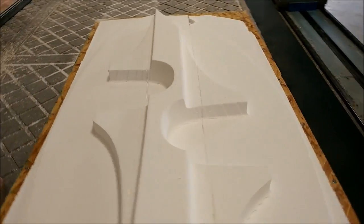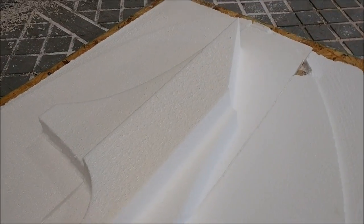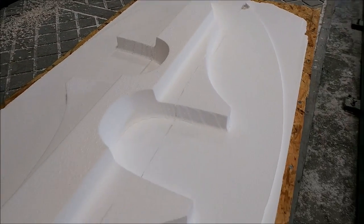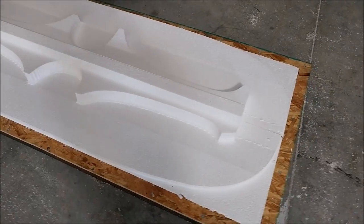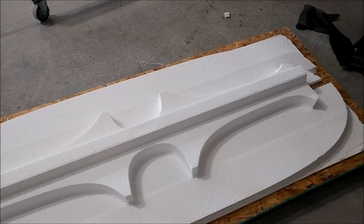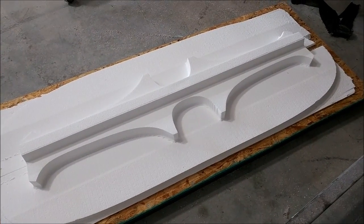This is the front seat mount — fresh off the machine, still with foam around the edge that needs to be cleaned off. The edges on the actual part just need to be rounded a little with sandpaper so the fiberglass lays down nicely. There's also the rear seat mount, same deal — just needs cleanup around the edges. There's a small chunk missing at the end where the foam was a little thin and the machine flicked it off, but we'll fix that.